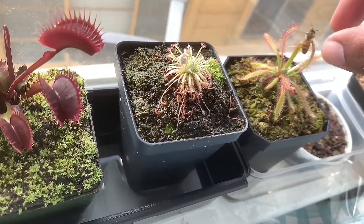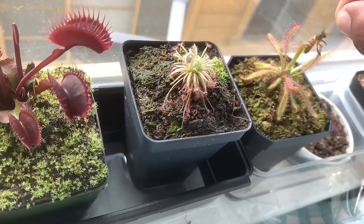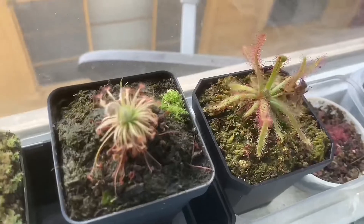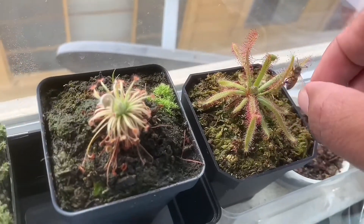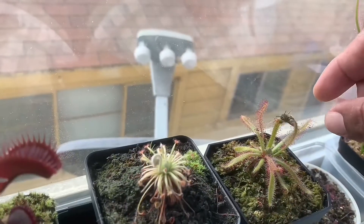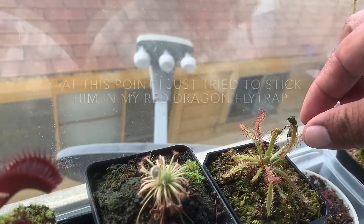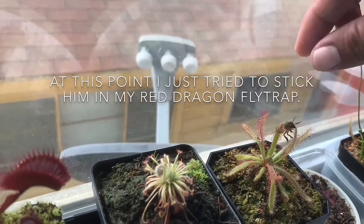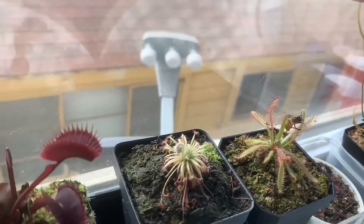I'm going to use my tweezers when I need them. I wanted to feed the bee to my plant, but I'm just going to let him go. Go outside. There it goes, see ya.